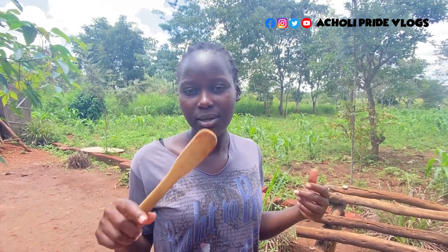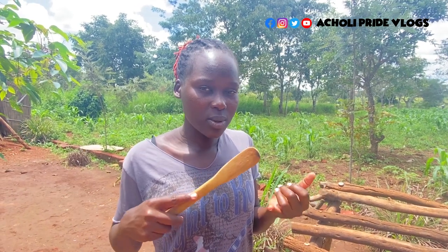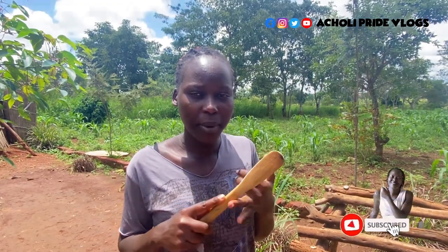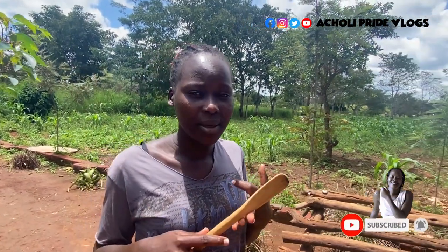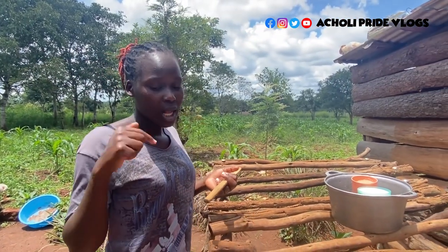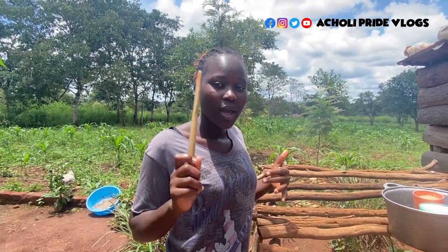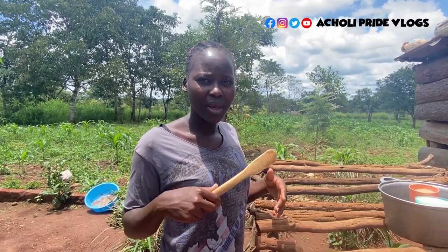Yesterday I shared with you a video of how we make condensed milk candies — sweet treats. We do it locally but it comes out really nice. One of the things we used was condensed milk, evaporated milk, and some butter. In case you missed that video, go back and watch it — I'll drop the link in the comment section. Along the way, people were asking how to make condensed milk at home, since most of you just buy it.